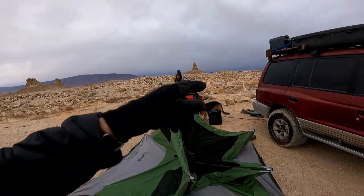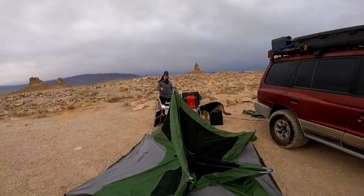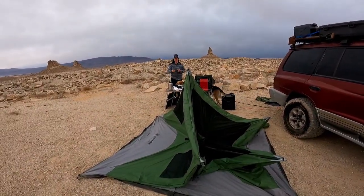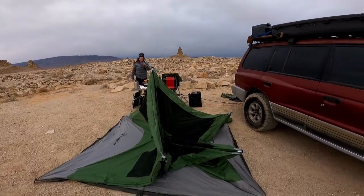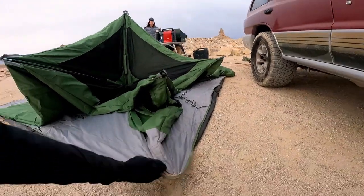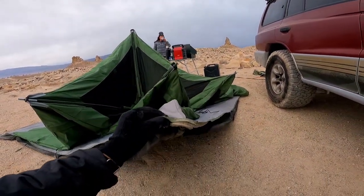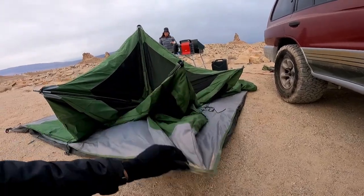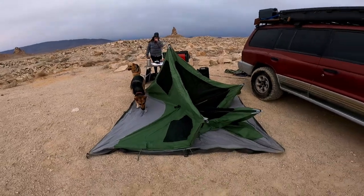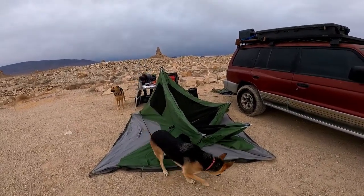I think I might order the waterproof bag and see if they'll do anything about the ripped-off eyelet. It actually looks like the stitching came undone, so we might be able to just have it re-stitched if they won't replace it. Anyway, that's the Gazelle tent — it's fast, unless it's windy.